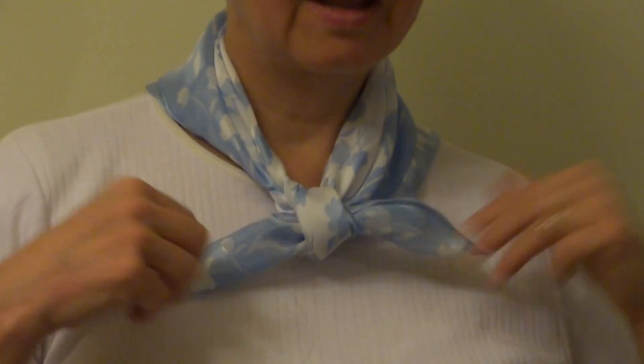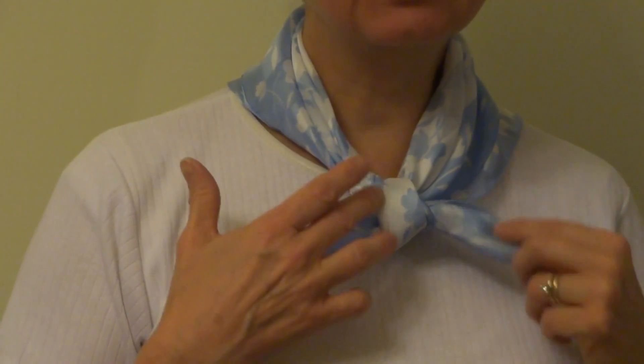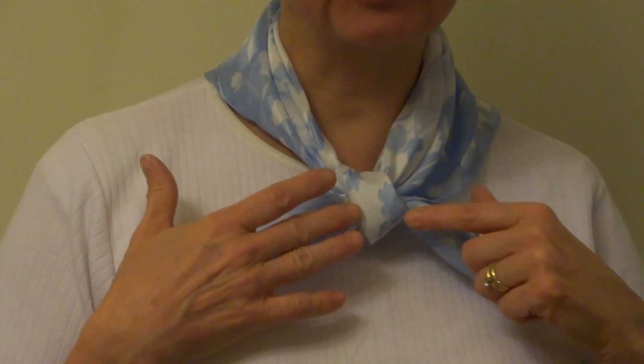And now I have this lovely square knot where you can see the knot is nice and flat in the front.